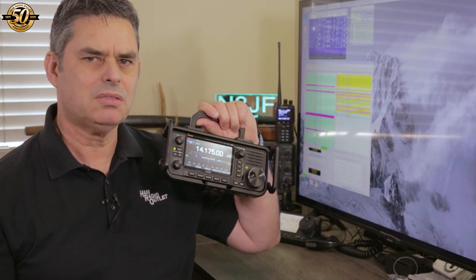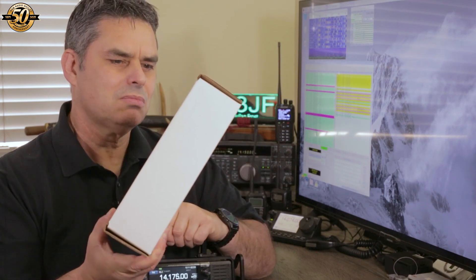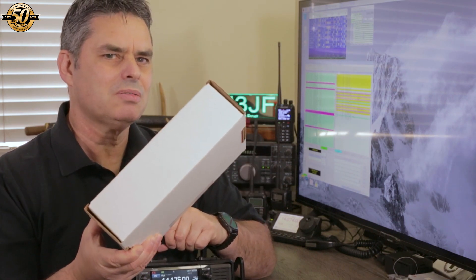If you have one of these, you're gonna want one of these. Want to find out what it is? Stick around. I'm Julian Frost, N3JF, your ham radio sensei, one go shimasu.